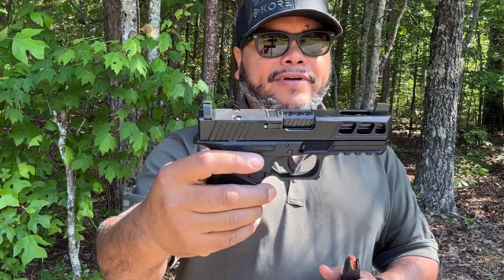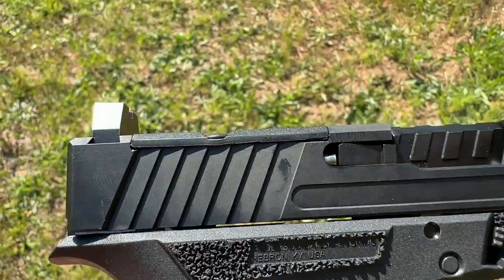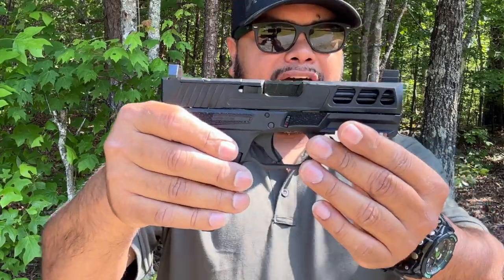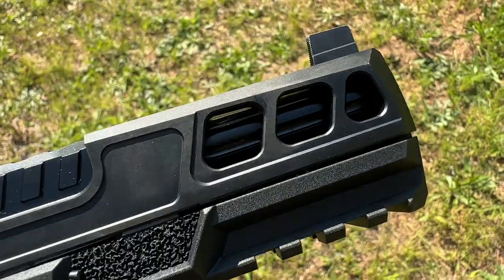We're going to go over some of the features and what comes with it. As you can see, this is optic ready with an RMR cut. It does come with one magazine — the PMAG 15 round. It also has slide reduction cuts on the side and on top. Very nice, very lightweight pistol.